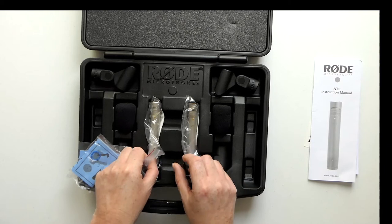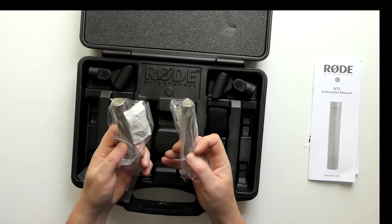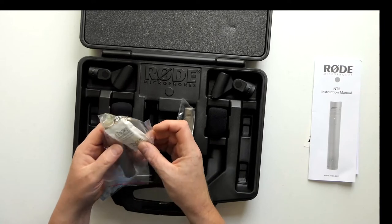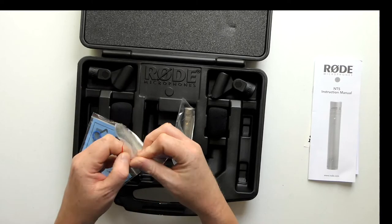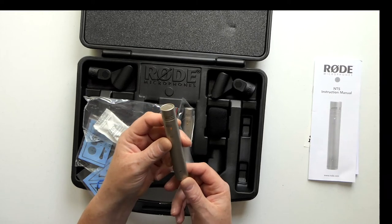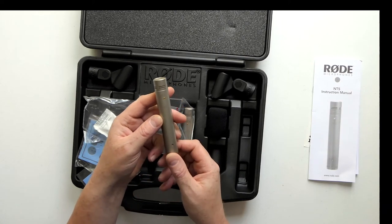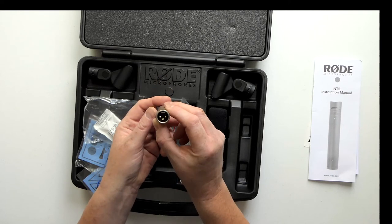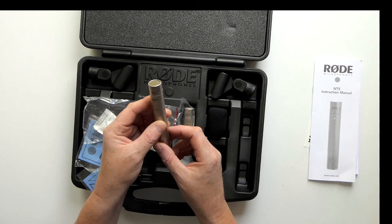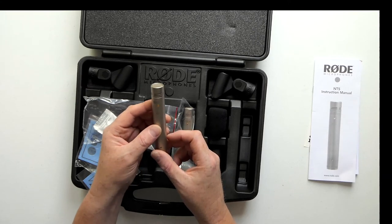And then finally you've got the two Rode NT5 mics - first thing you notice is they're actually quite small. They come in their little sealed bags with the obligatory silica gel. Very simple mics - no pad switches or filters. You've got the barrel itself, very nicely machined. At one end you've got the male XLR connector and the other end is the business end of the mic. It's a matched pair of half-inch diaphragm condenser microphones in a cardioid pattern.